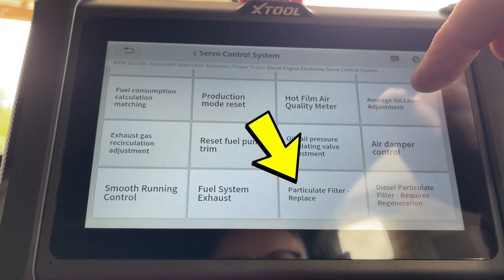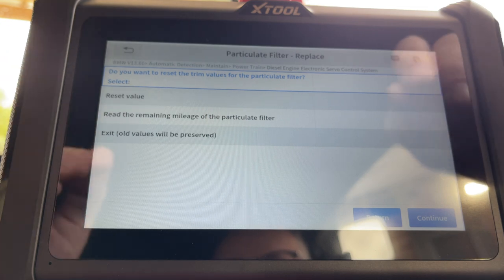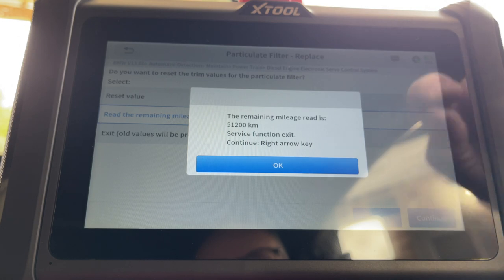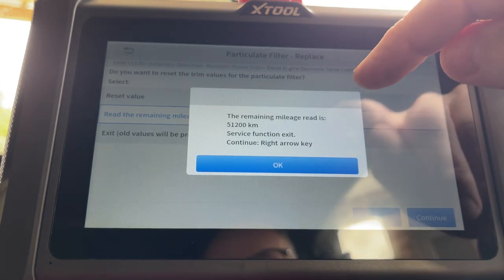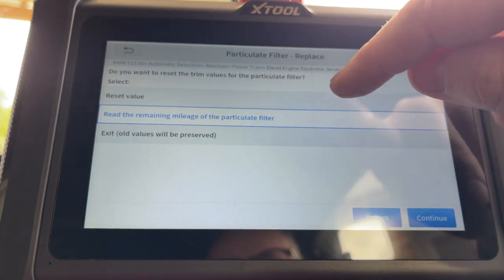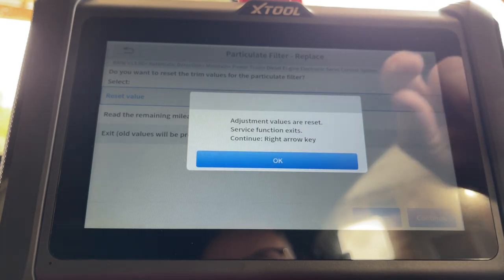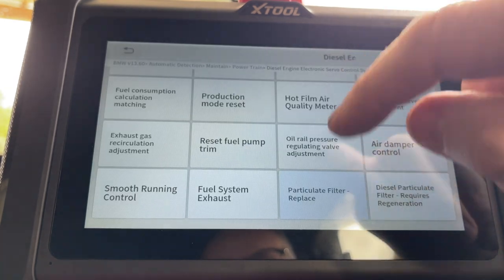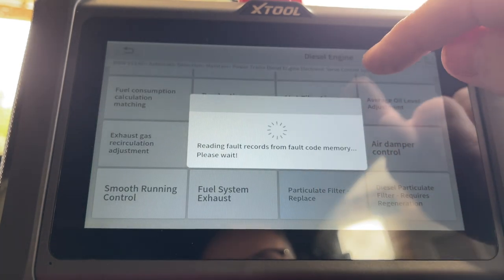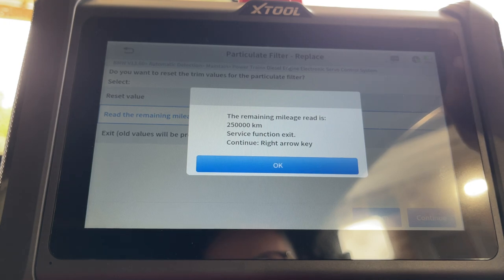There it is — particulate filter replace. We click on that and we can now reset it as if we've put a new one on. You can read the remaining mileage and see how long it says you've got left on the filter. It says 51,000 miles remaining. Let's go back in and tell it we've replaced it. Do you want to reset the trim values? Yes, let's try that. Now let's read the remaining mileage again — come on!